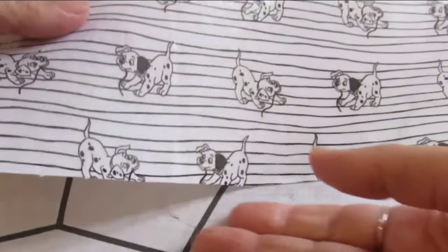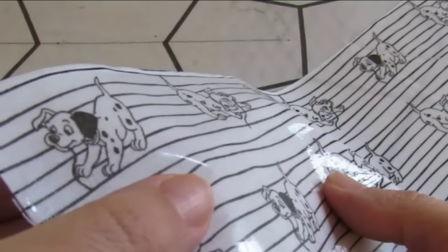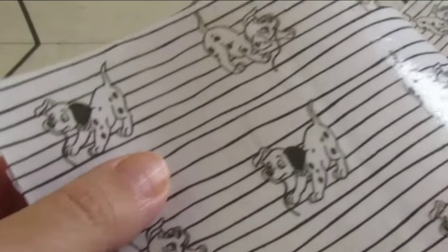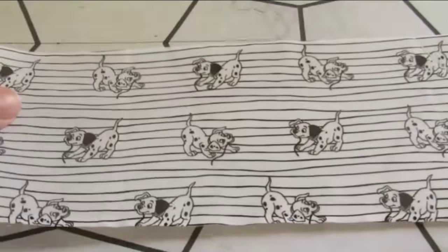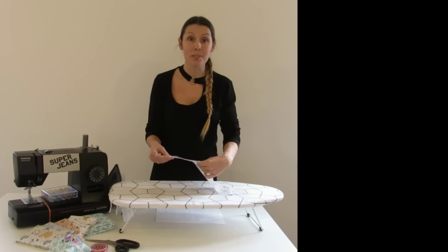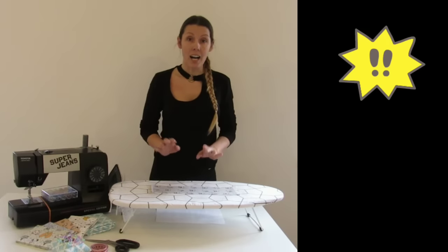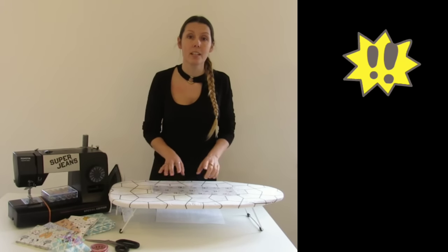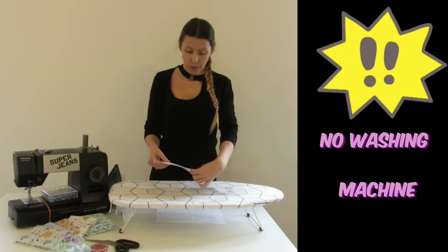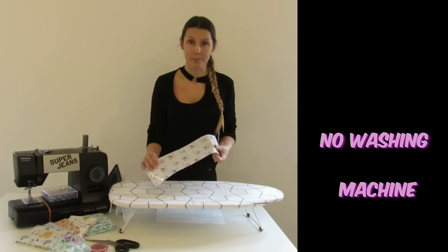As you can see, our fabric is now waterproof. After this quick process your fabric is ready to be sewn. An important thing: after the Lame Fix has been fixed to your fabric, it cannot be washed in the washing machine — you can only use wet wipes.